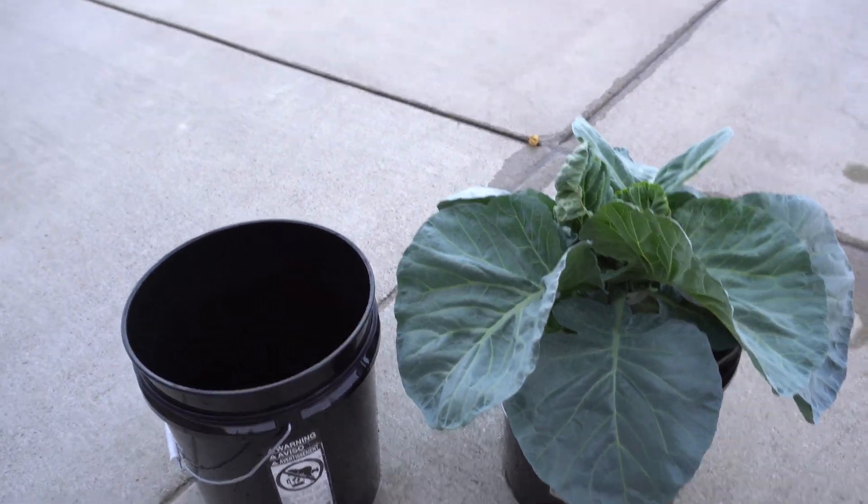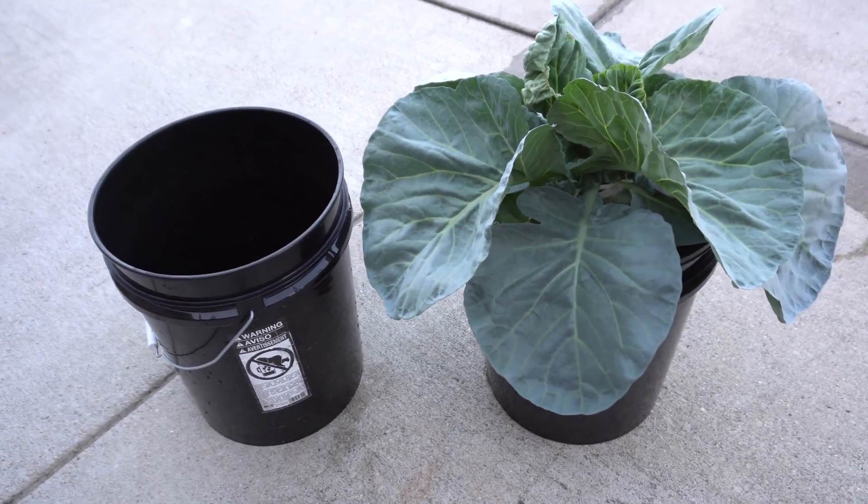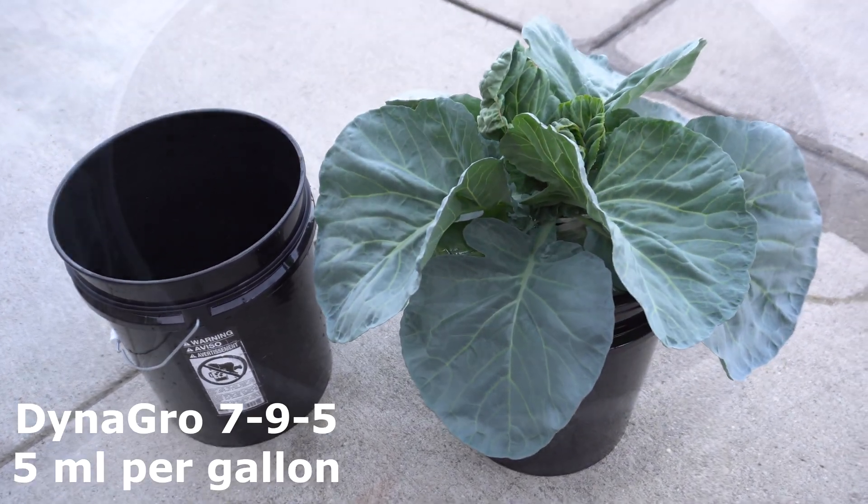I always use 5 milliliters per gallon of water. So let's go ahead and begin.